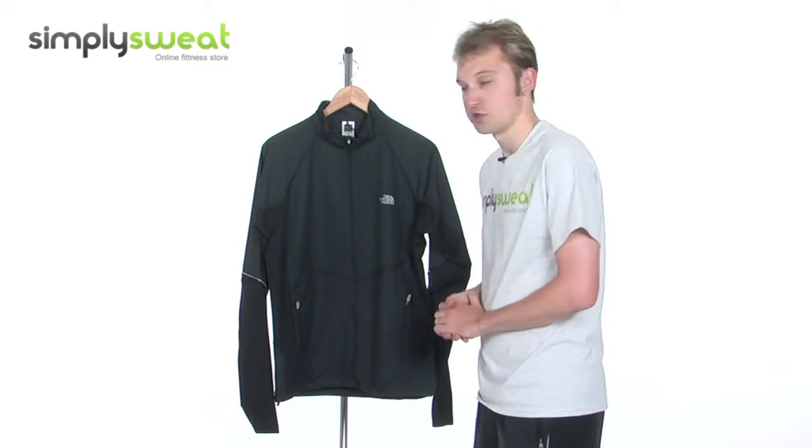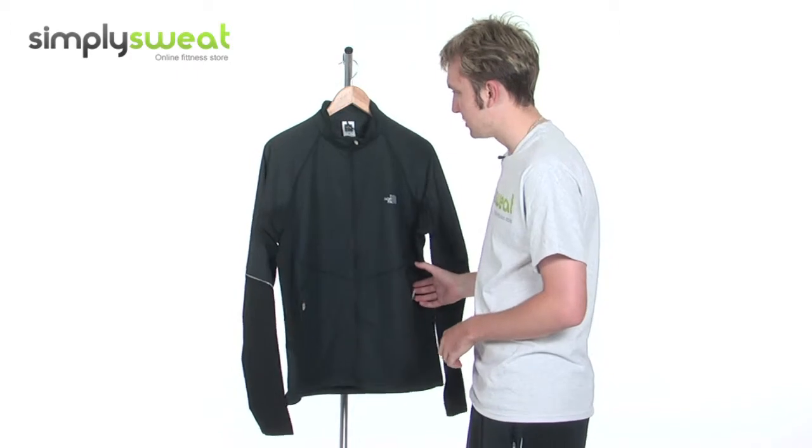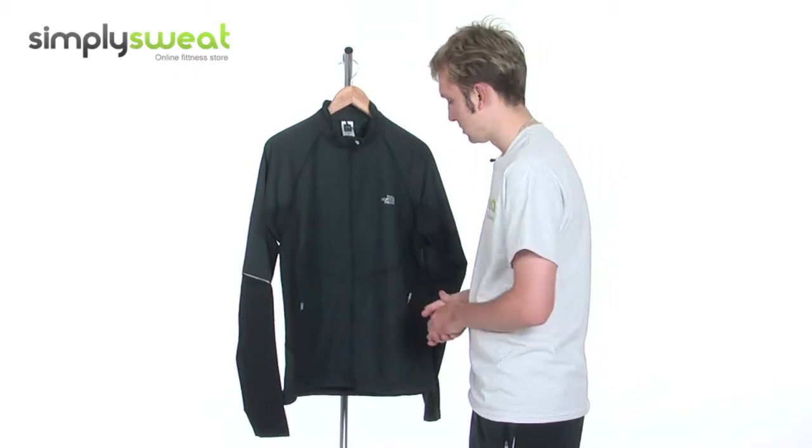North Face is a real top class manufacturer, makes some great stuff. This jacket is no exception. Available in a variety of sizes — this is the medium that we have in this session, in the black colour, as we can see.